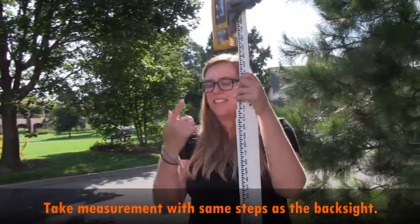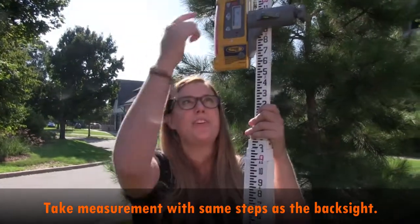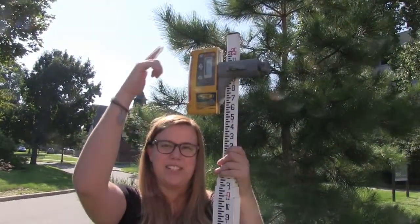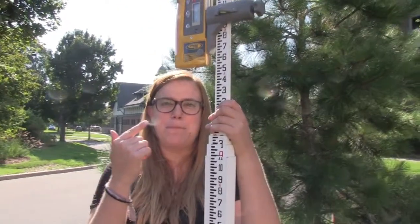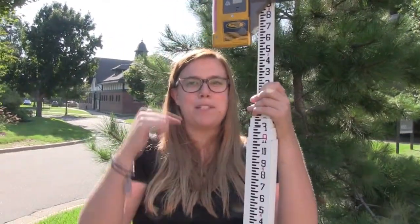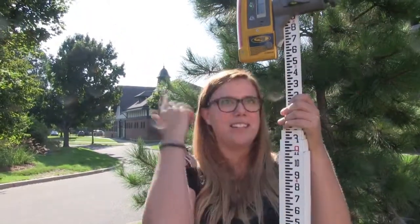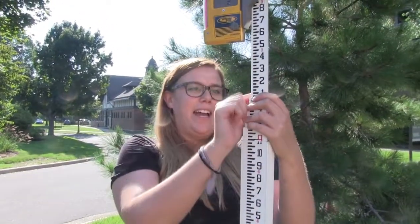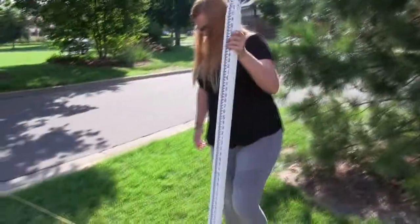The receiver beeps differently to indicate direction: it beeps really quickly if it needs to be moved down and more slowly if you need to move it up, so you don't always have to look at the screen. Then you just take your measurement at the back of the rod. You'd record this at zero and whatever the reading is, then move to your next station.